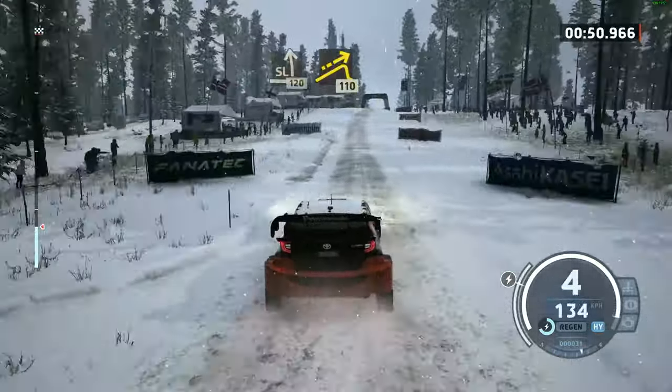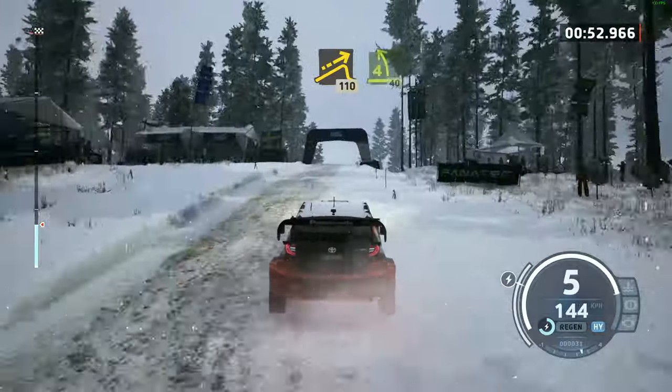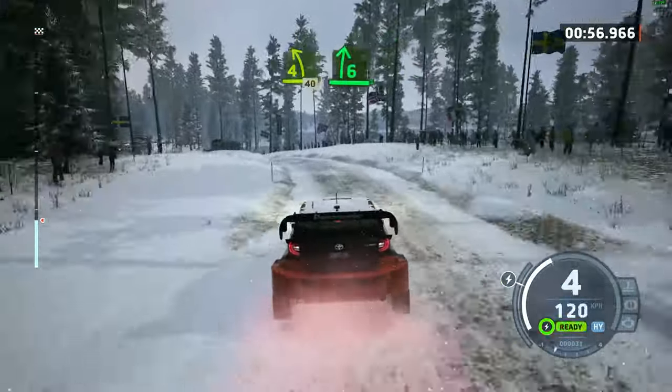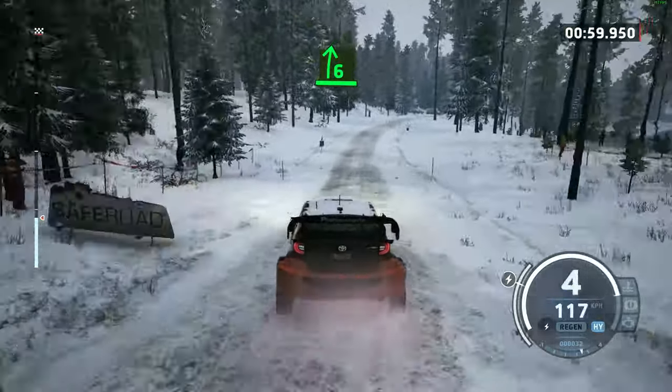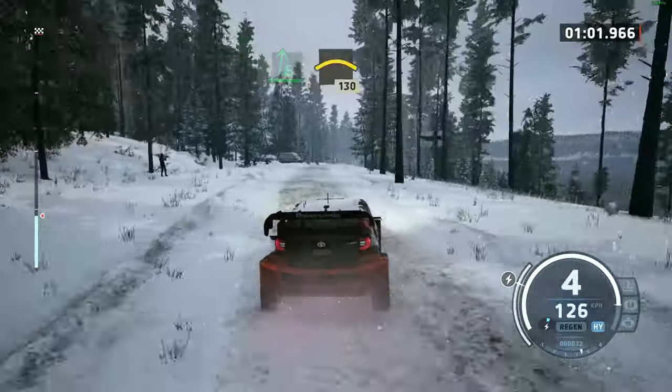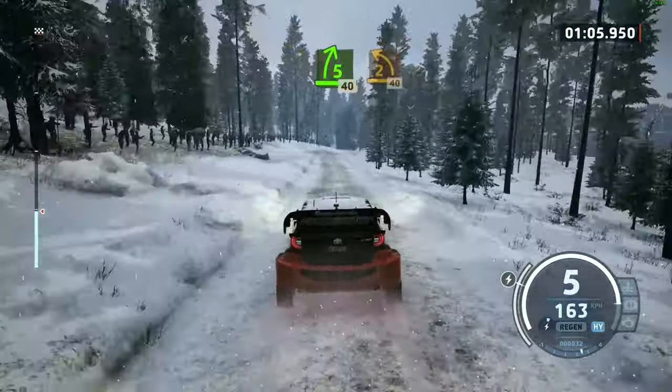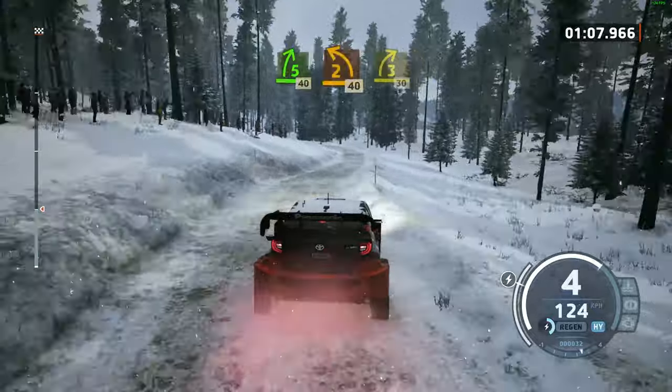Big jump, 110, 4 left over crest, openers, 40, 6 right, half long, opens, into small crest, 130. 5 right short, 40, 2 left, 40, 3 right, 30.